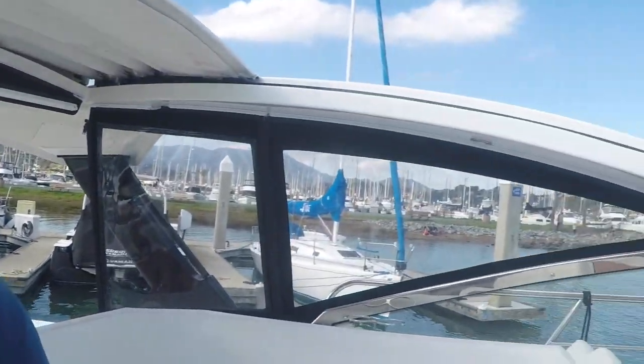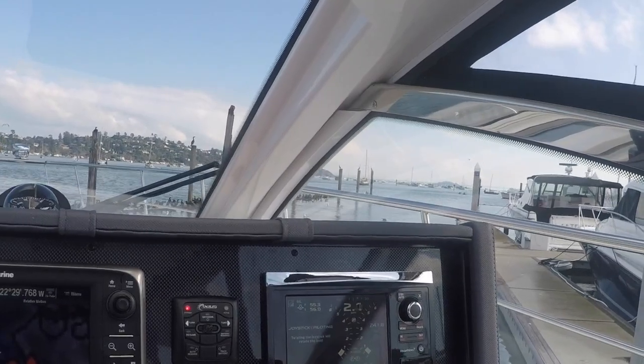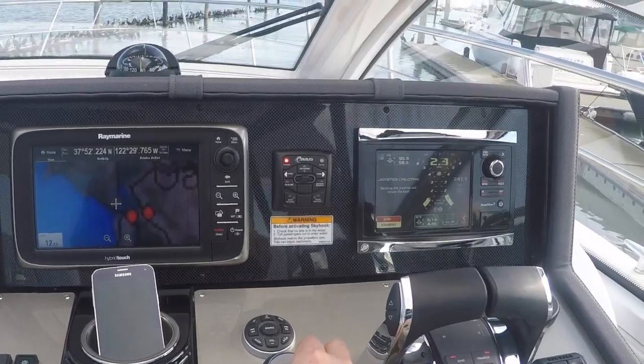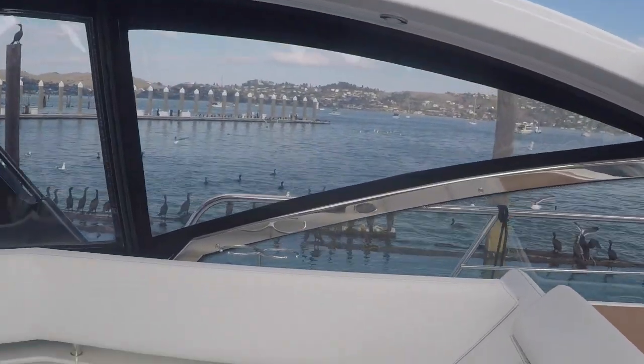Thought I'd clue you in as we're using this joystick right here to drive the boat around. I'm operating in the marina with the joystick — gives me the ability to use close-quarters maneuvering.